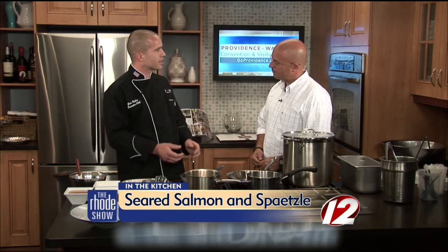Tell everyone about the dish that you're going to make for us today. I'm going to make a pan seared salmon today over a bed of spetzle. Spetzle is like an egg noodle dumpling originated in Germany, Austria, Switzerland. It's very unique.